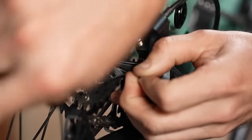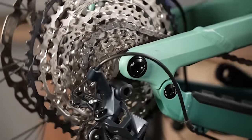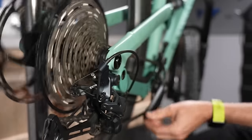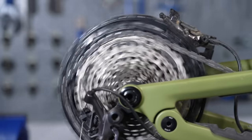Whether you get a local bike shop to refresh your gear cables or you've done it yourself, they'll almost certainly get slack after a few rides and cause the gears to skip and crunch. This is totally normal with new gear cables, but you'll need to know how to tighten them back up.